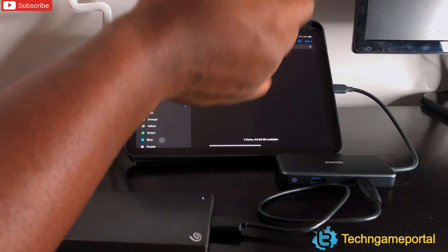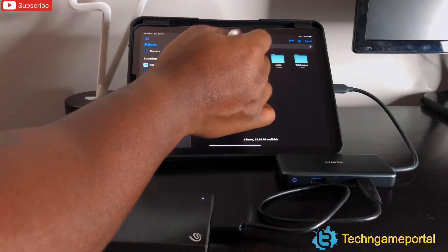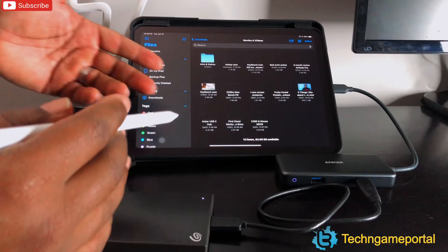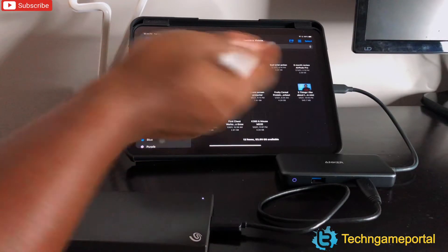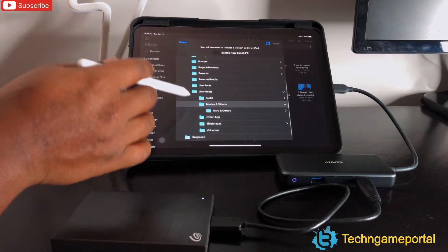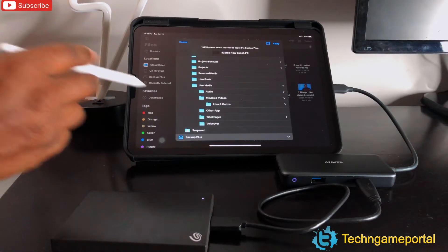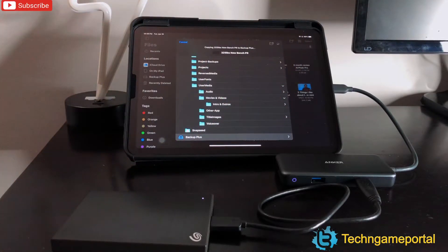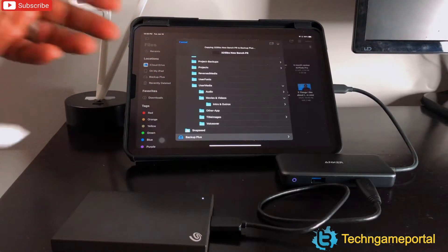I'm going to go into LumaFusion, navigate to my movies and videos folder, and pick a file that's not too huge. There's a 1.8GB file here — we'll transfer that. I'll hold on it, hit Move, go down to Backup Plus at the bottom, select it, and hit Copy. If it takes too long I'll speed the video up, but let's see how long it takes.